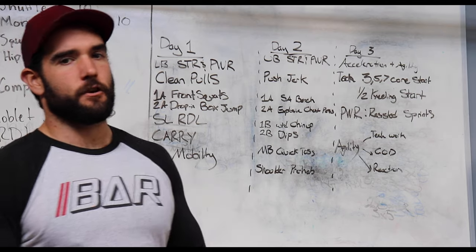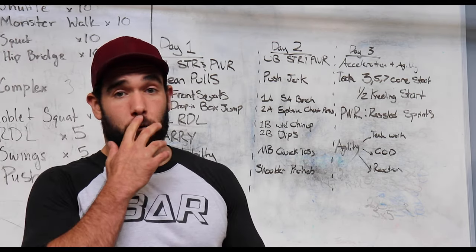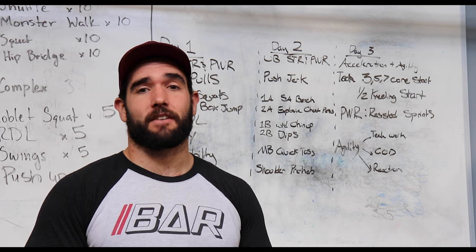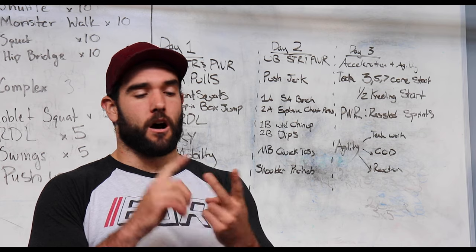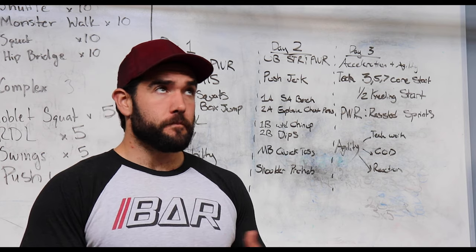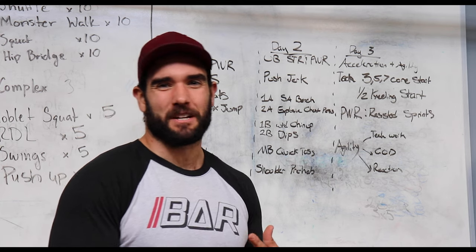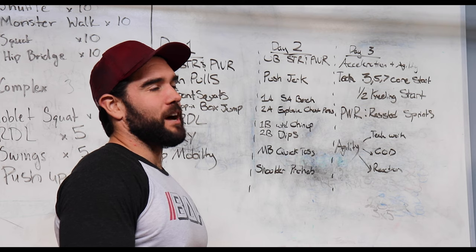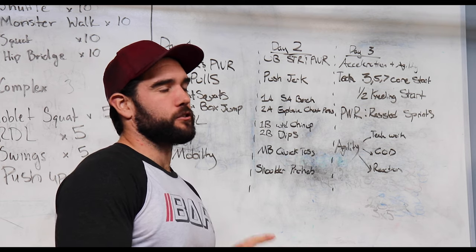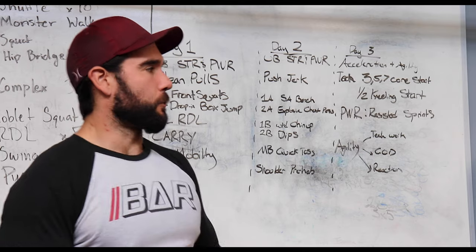Lastly, if you have it available, do some reaction-based drills. If you have a coach or anyone who can give a visual or audio command, you react and go — applying the same principles: shuffle, turn and run, full sprint. Those are all going to be great and beneficial for you.